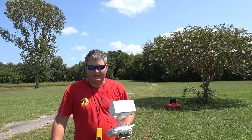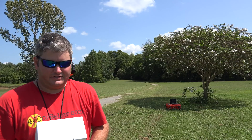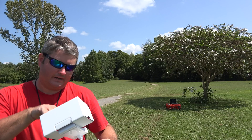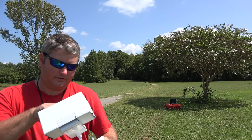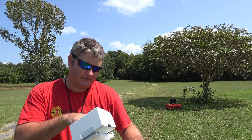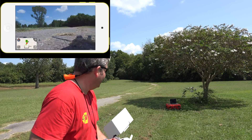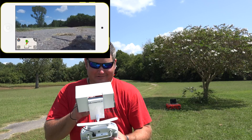I've got my laptop over there under the tree because I'm attempting to do a screen record so that you can see what I see. Hopefully that'll come through — if it does, this ought to be an even better presentation. I can see it over there, I think maybe it'll work.